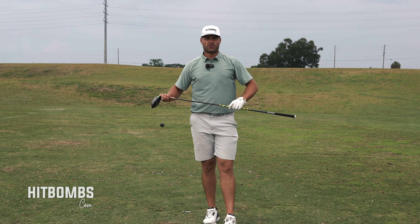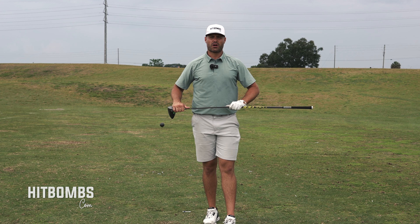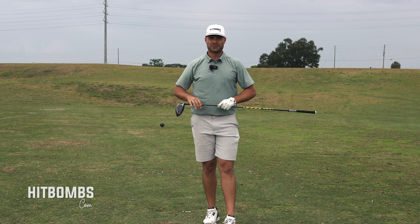All of you can try this at home. If you don't have a light whippy shaft, go in your garage and grab an alignment stick — I guarantee everyone watching has one of those. Give the drill a try, just like Martin described in the tutorial, and understand how to get that shaft moving much more efficiently at the start of your golf swing.